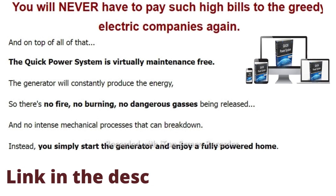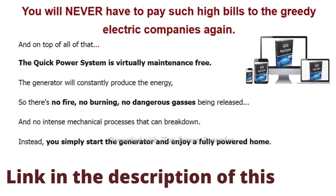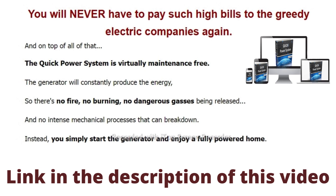You will be able to heat, cook, shower, and run the refrigerator and other devices without the guilt of getting substantial power bills.